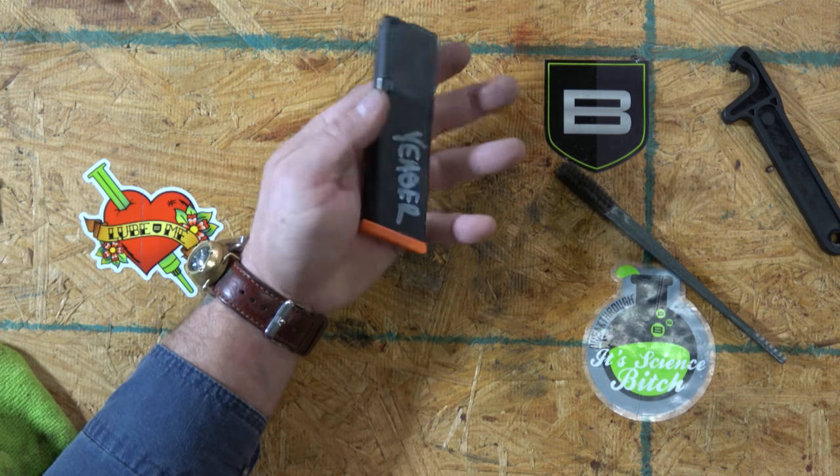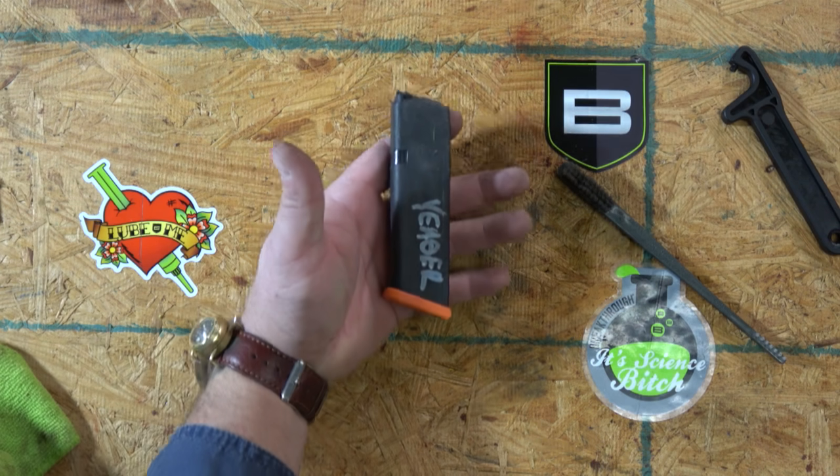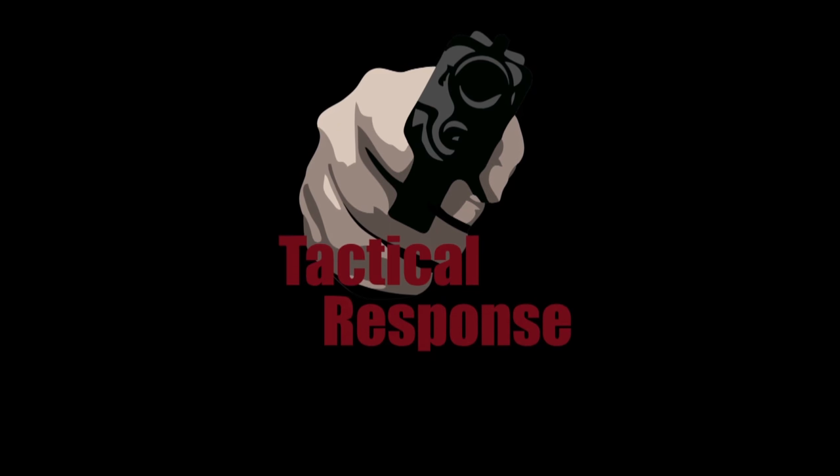A relatively clean magazine, put back together. No oil inside the mag — ever. Get them clean, keep them clean, and no oil ever inside. Always carry a spare mag — that's the best way to fix your gun. James Yeager for Tactical Response, reminding you that your responsibility to be ready for the fight never ends.